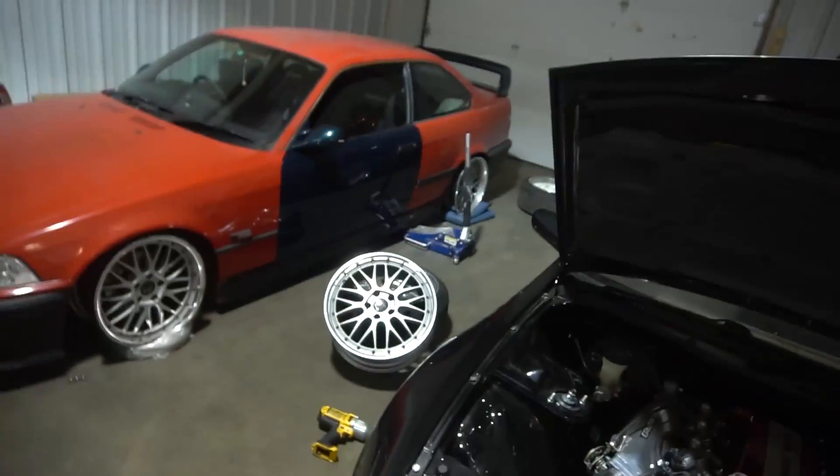I want to hear your opinion because that matters greatly to me. They're probably all gonna say get the Blitzes - let me know what you guys think. Alright guys, nothing too crazy today. Did the little sticker thing, put the Z halfway back together in the rear, and test fitted the wheels that I'm so stuck over. But that's about it.